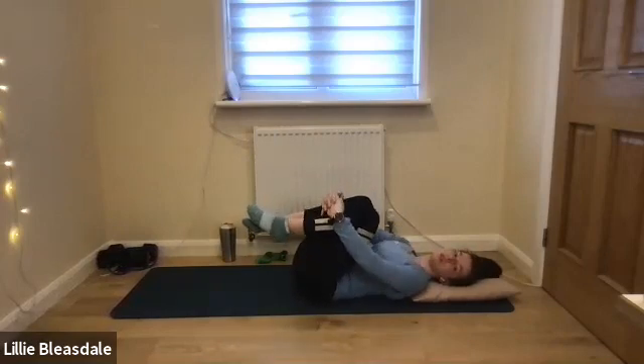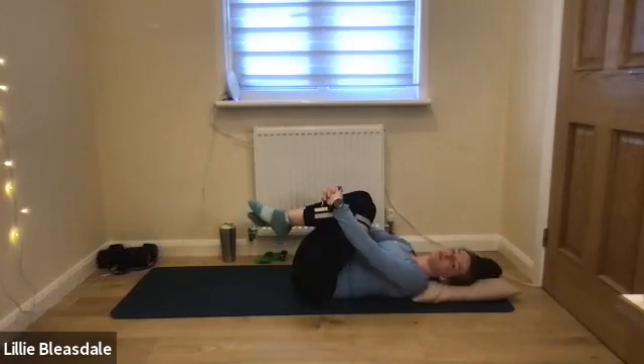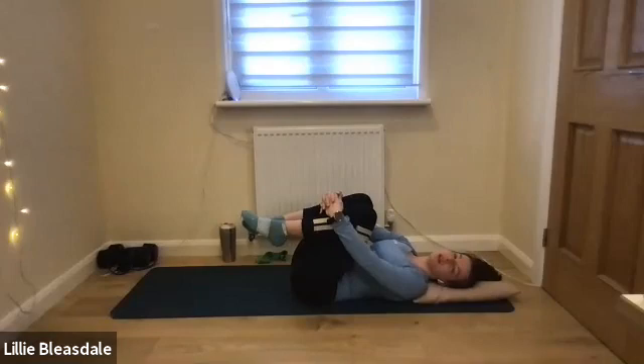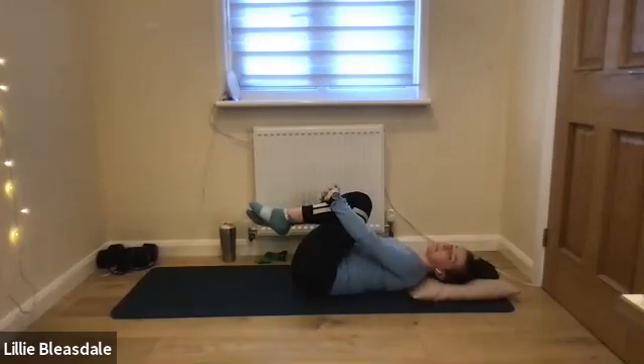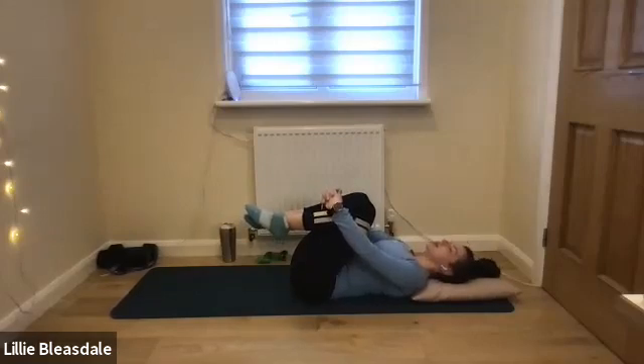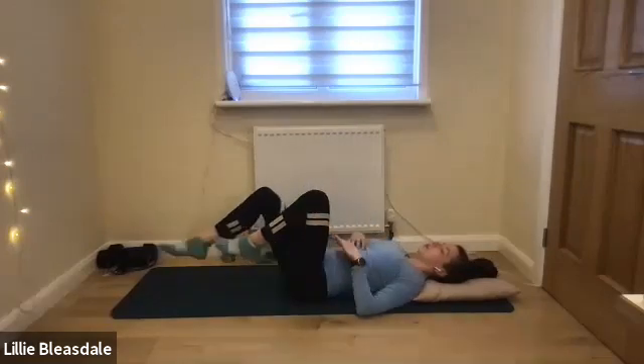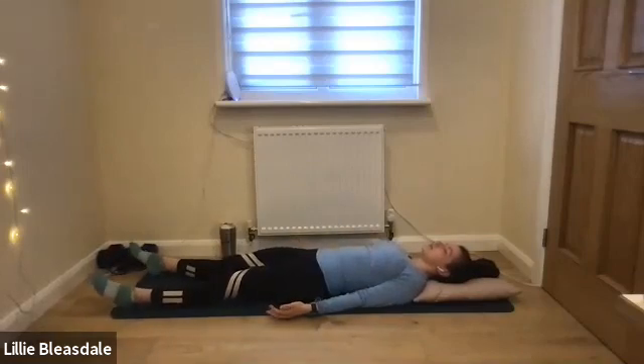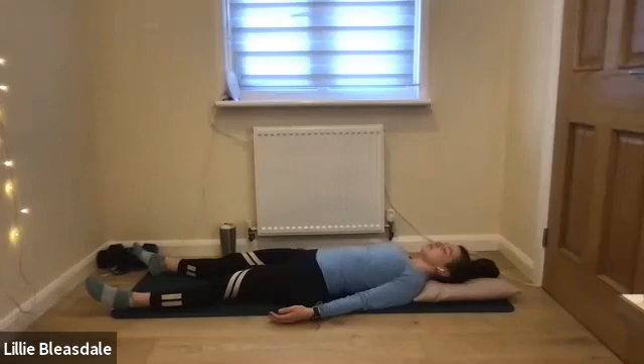From left, over to the right once more — keeping it nice and relaxed. And when you're ready, keeping the eyes closed, we're just going to lower those legs down to the floor. Pop the feet down, palms facing up to the ceiling with our arms by our side. We're just going to lie here together for a final minute — eyes closed, just a minute to tune out from your week, tune out from everything around you, and I'll check back in with you when it's time to finish.